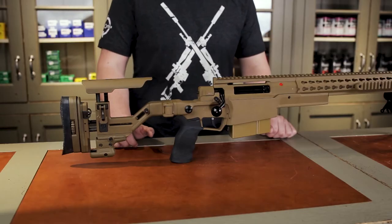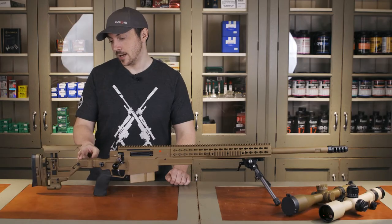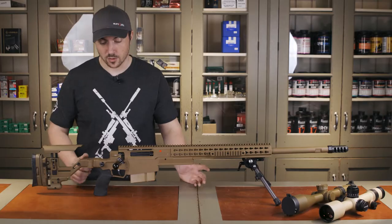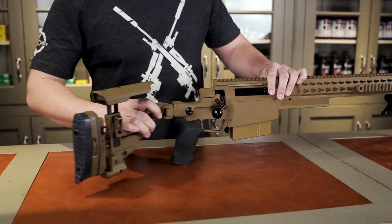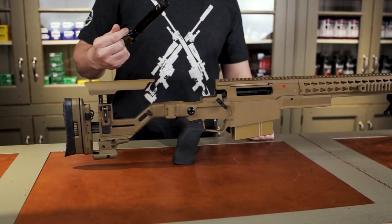The first thing you might notice about this rifle is the buttstock redesign. The AXMC had a piece that extended up and over to complete a buttstock, but the problem with that was it made taking out the bolt a little difficult — you had to fold the stock a certain way to get the bolt out. But now you can take the bolt out cleanly without having to fold the stock.